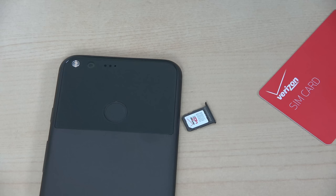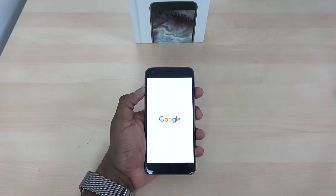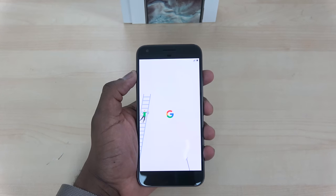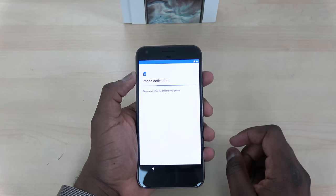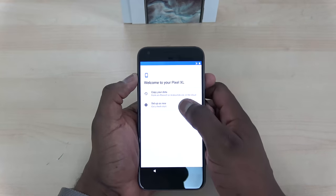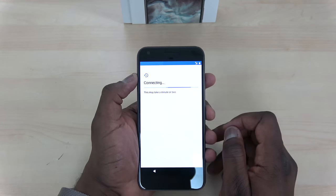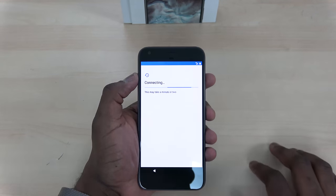Let's power this device on and see what we have. There's a new boot animation — we're going to speed through things for you so you can get a good idea of how the setup process works. It's pretty simple and pretty straightforward. I initially used my SIM and for some reason it didn't work, so I switched over to Wi-Fi, as you'll see. But it's a very straightforward and clean setup process.